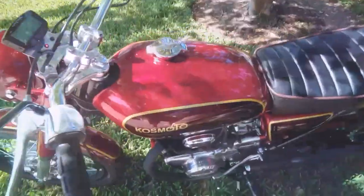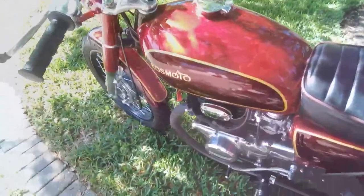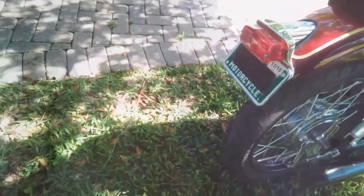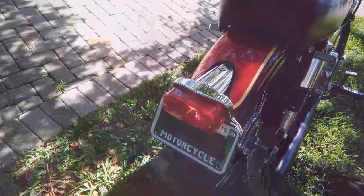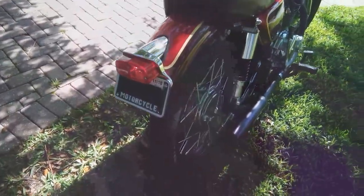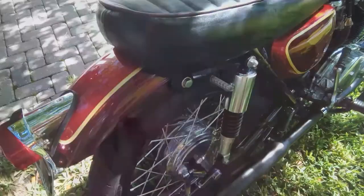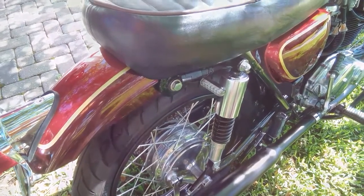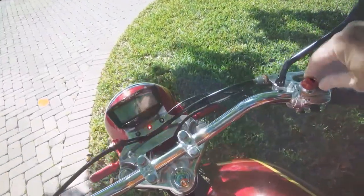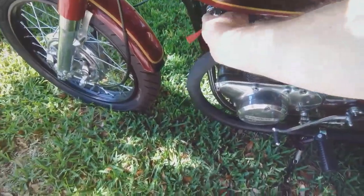We already heard the horn. Electric start works great. There's the brake light — the tail light is on now, and the brake light is actuated by the front hand brake as well as the rear brake. Both work. There's a battery tender connector just sitting there ready for use, and the kill switch works as well. So there you have it.